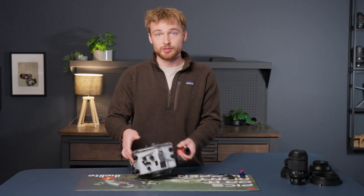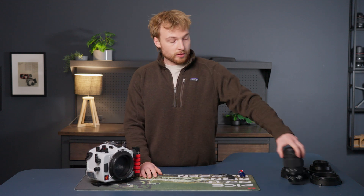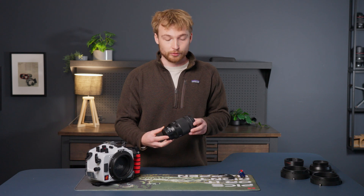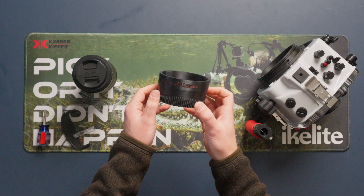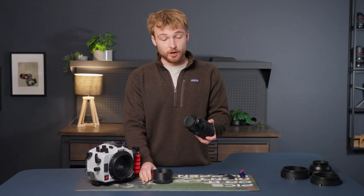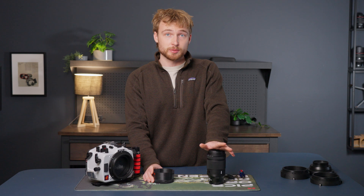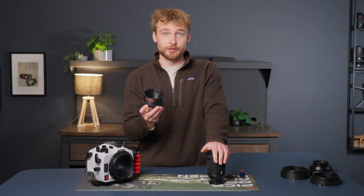Next we're going to move on to installing a lens extension and a port. Just as an example, I'm going to use the Nikon 105 millimeter macro in conjunction with the manual focus gear. This lens works great in autofocus, but if you want to take full control of your focus or make small minor adjustments to your autofocus, the manual focus gear is a great option.